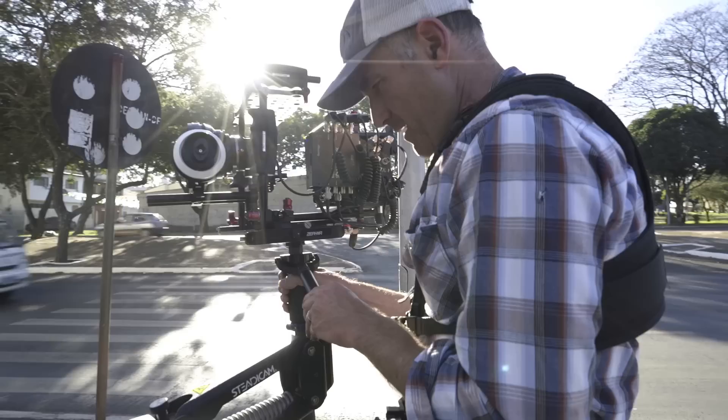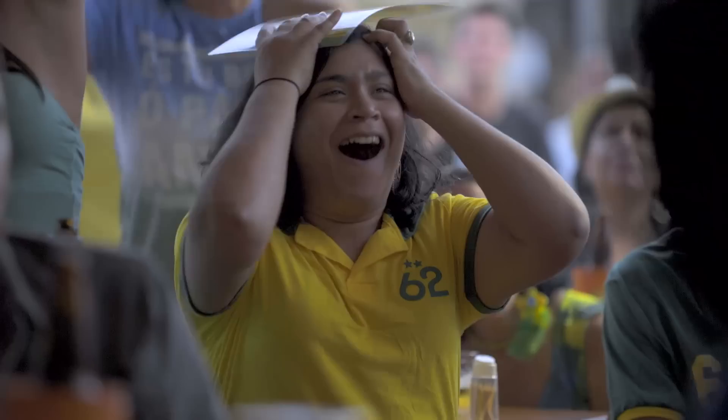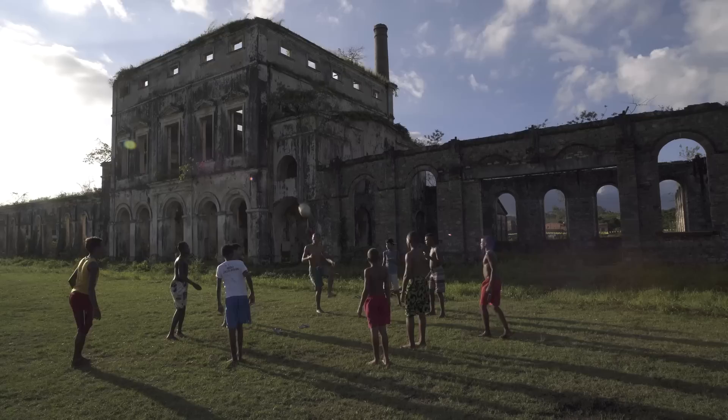I'm Sony Artisan David McLean and I recently got to shoot with the new A7S in Brazil during the World Cup. Brazilians play and watch soccer with a sense of joy and passion that's truly beautiful to behold. We were there working on Bounce, a feature-length documentary film that sets out to answer a simple question: why do people everywhere play ball?